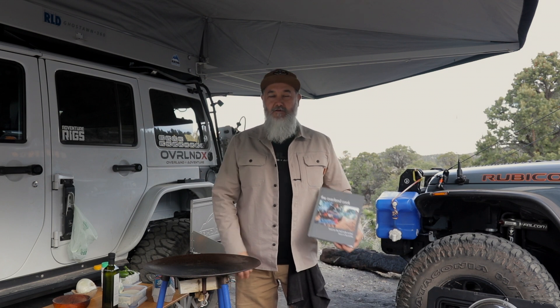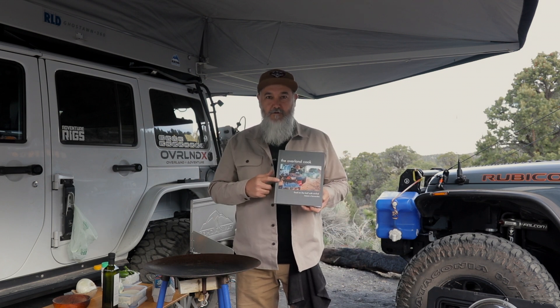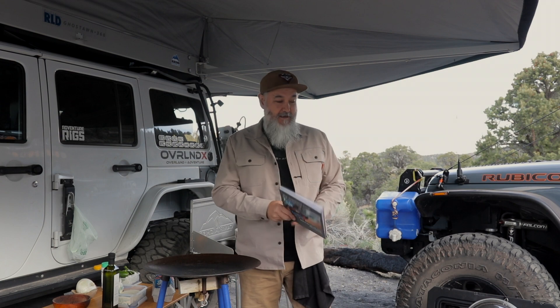Hi, I am Marco, author of the cookbook The Overland Cook: Food on the Trail with Overland Eggs. This morning I'm going to show you how to make chilaquiles at camp.